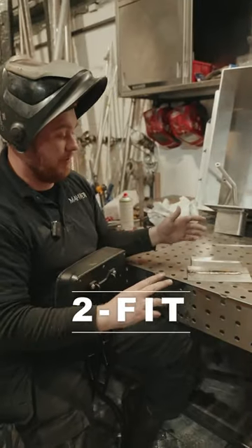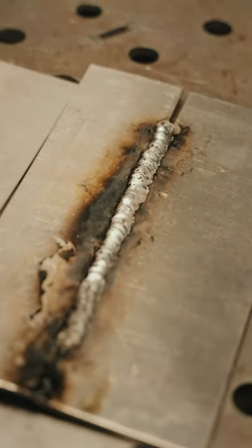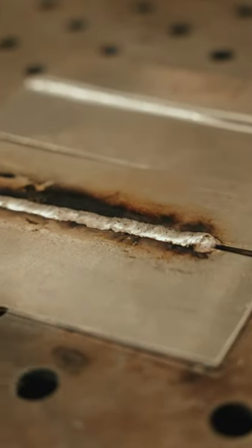Number two, make sure you've got a good fit up. This one is nice pressed up against each other. This one we had a bit of a gap at the end, so you can see all the sort of roughness and where it's not even.